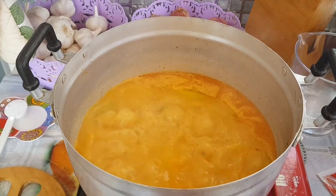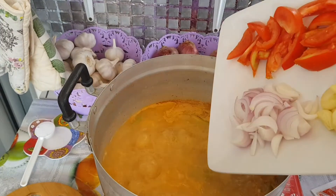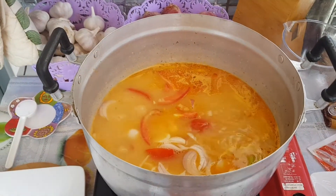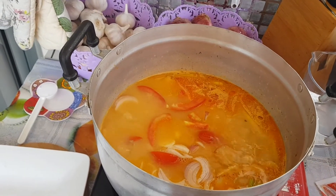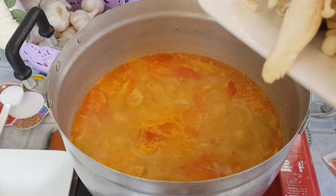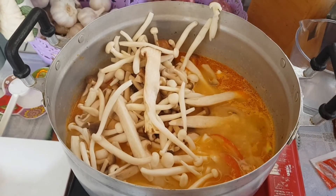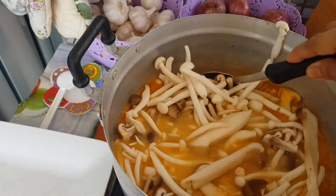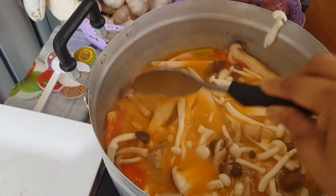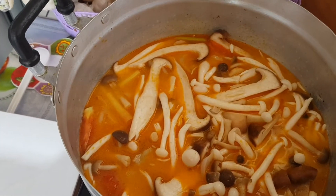After 3 minutes, let's put the onions, tomatoes, and garlic. Let's put all of them, then boil it for another 2 minutes. Then put the mushrooms and stir it. Now we have to cover it.